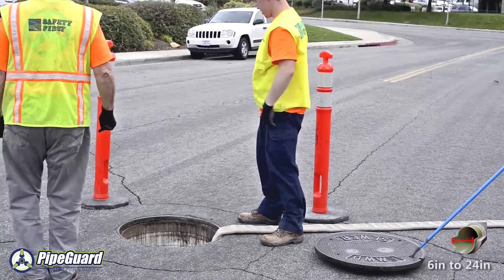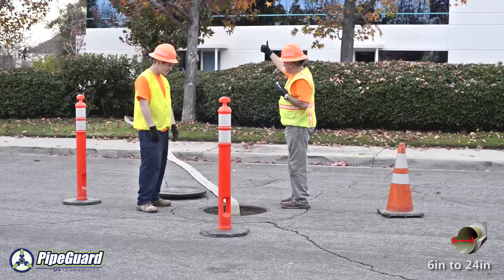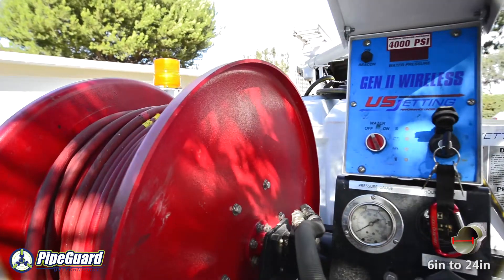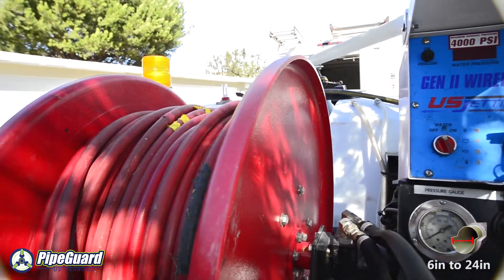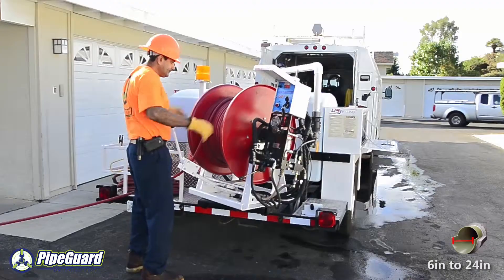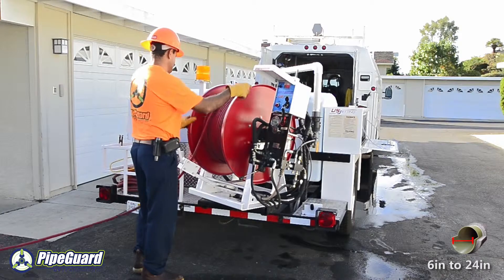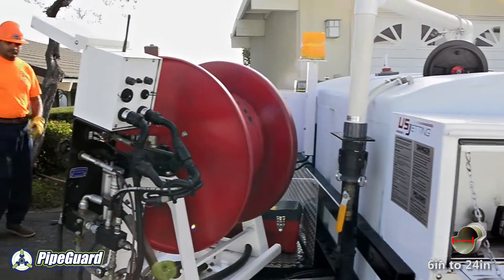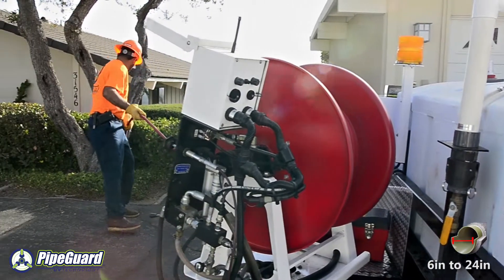When ultraviolet lining of a sewer or storm drain is required, bypass of the effluent within the failed line must be completed. PipeGuard has the ability to complete this scope of work in-house. Prior to the installation of any ultraviolet cured reinforced fiberglass liner or point repair, the host pipe will need to be cleaned of any debris.